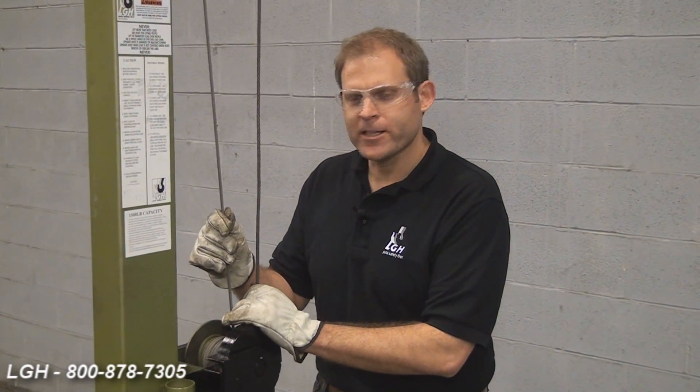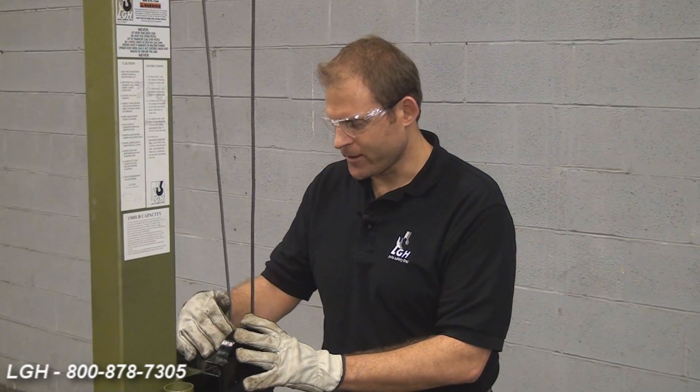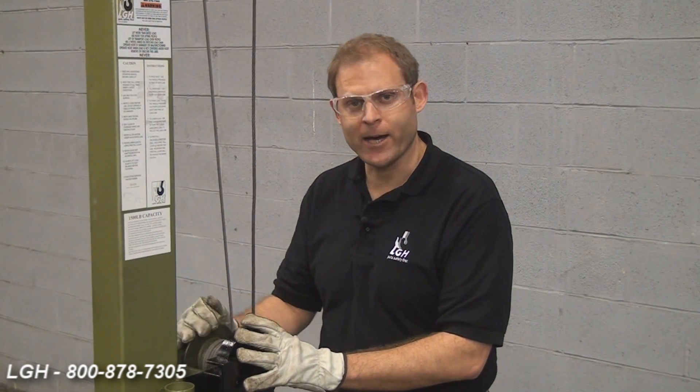Every day before use, we want to thoroughly inspect each of the wire ropes for any possible damage. You also want to make sure that the winch itself is spooling properly, both paying in and paying out.